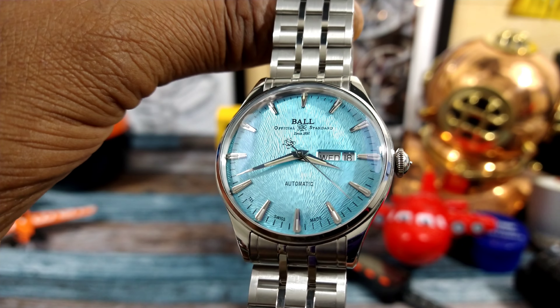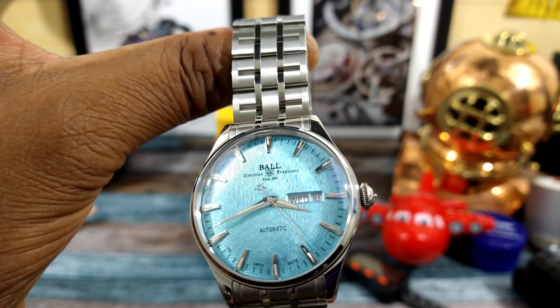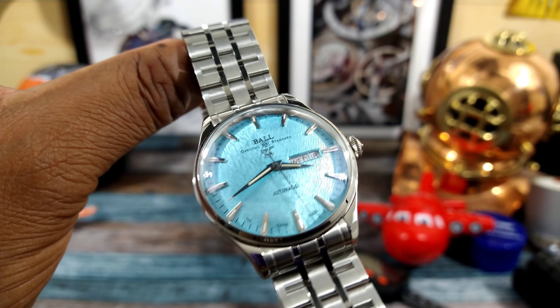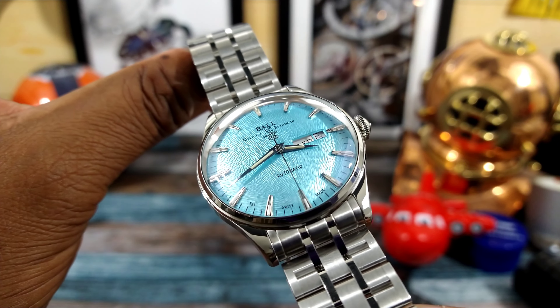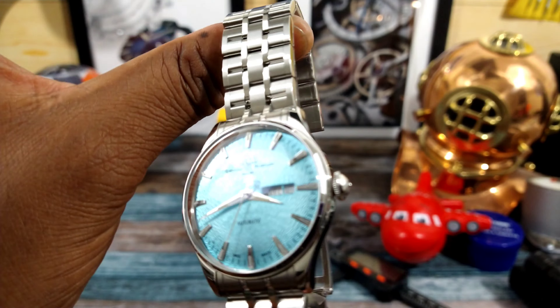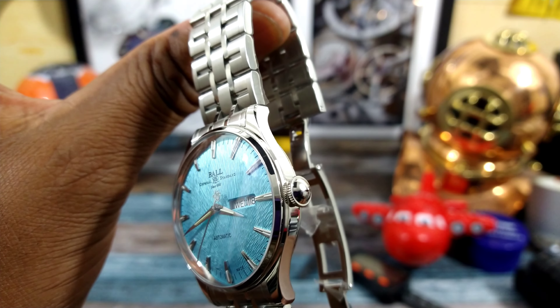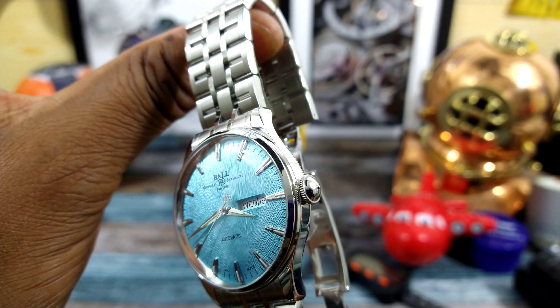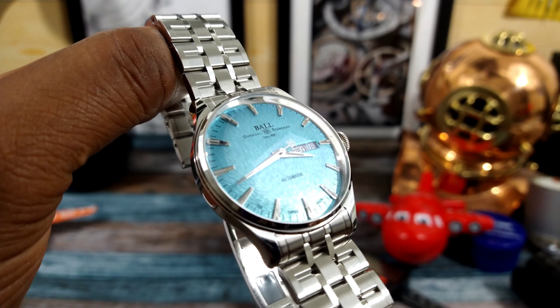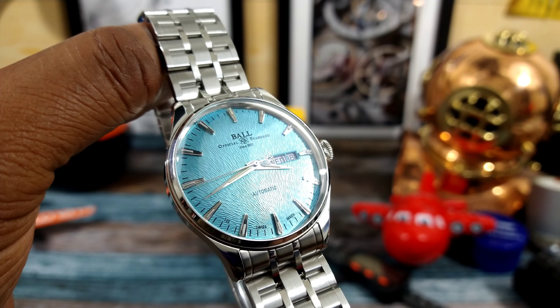The movement is a Ball RR1102 with 40 hours of power reserve, and that is a 26-jewel Sellita SW200-1 base day-date. You get a screw-down crown and 30 meters of water resistance on this one, and the case is a perfect 39.5 millimeters.